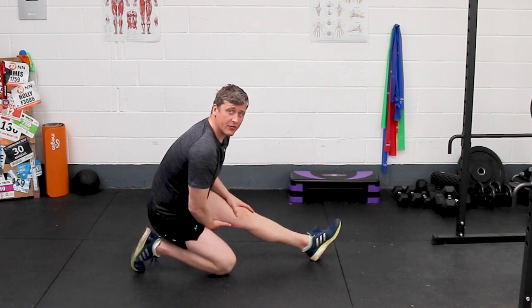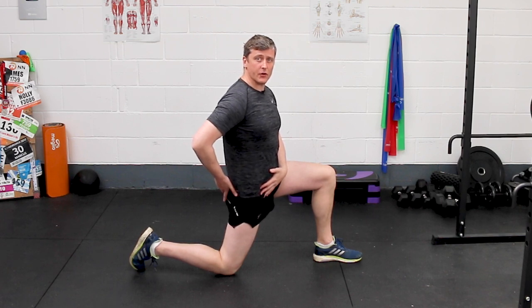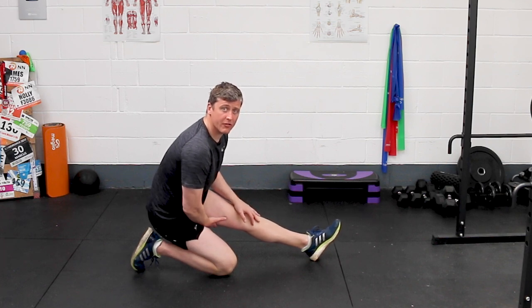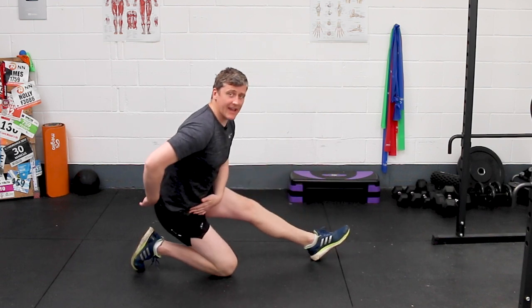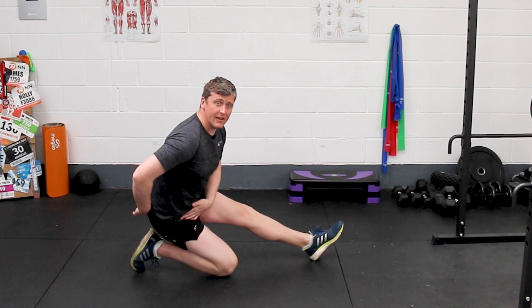As you come back from the hamstring position into the hip flexor position, we begin to hit those hammies. We simply work with that slow but deliberate shift in movement between hitting the hip flexors and hitting the hammies and get a nice two-in-one effect for one simple little drill.